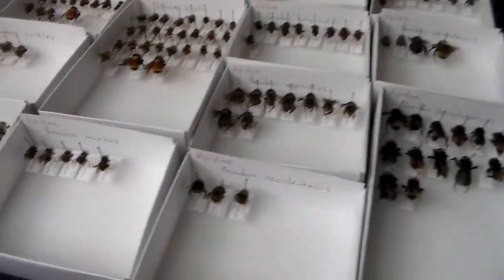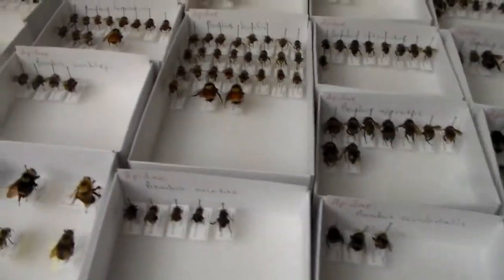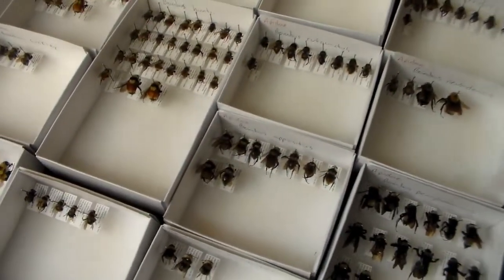I just kind of rambled off a lot of names there, but it's definitely a growing bee collection.